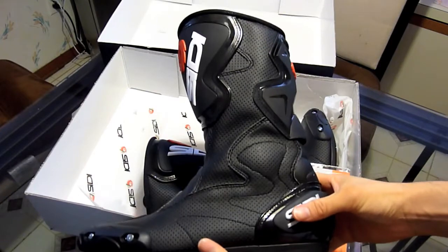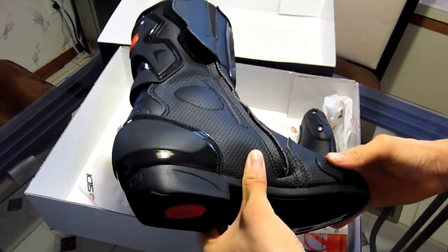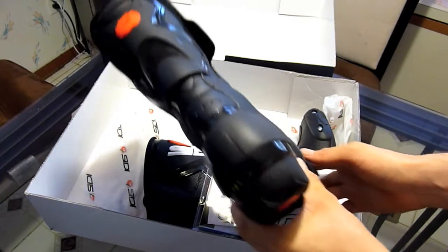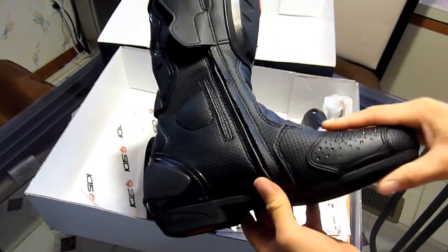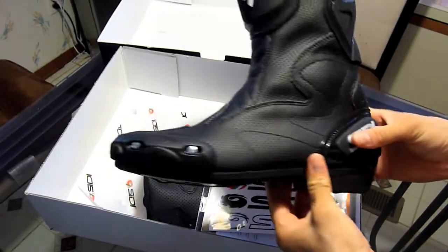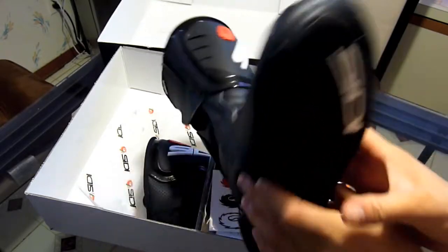This boot has a full heel cut protection, as you can see where my thumb is. It has armor sewed inside and outside at the ankle for full ankle protection. It has full Achilles protection, a reinforced sole, a reinforced toe box, a replaceable nylon slider, and full shin protection.